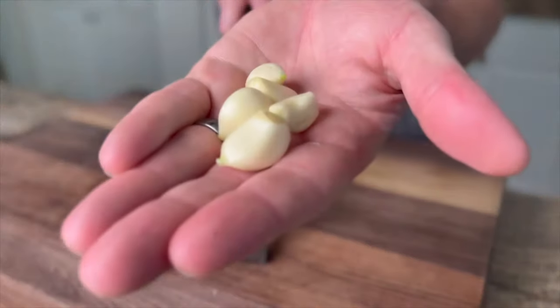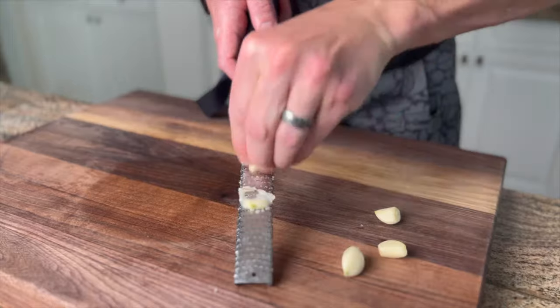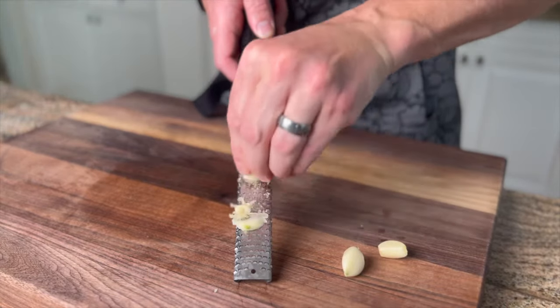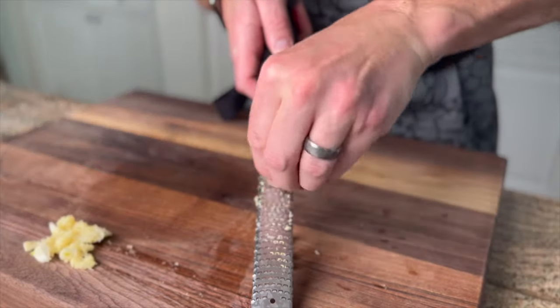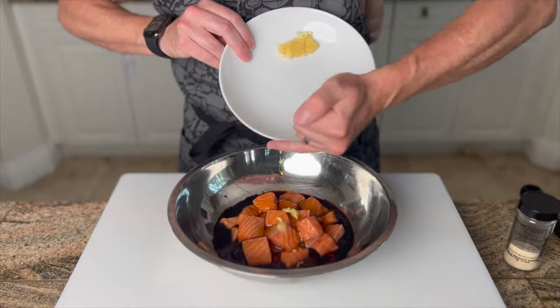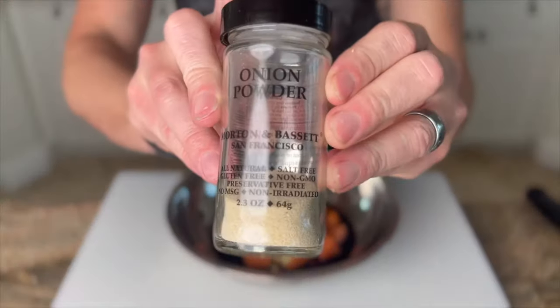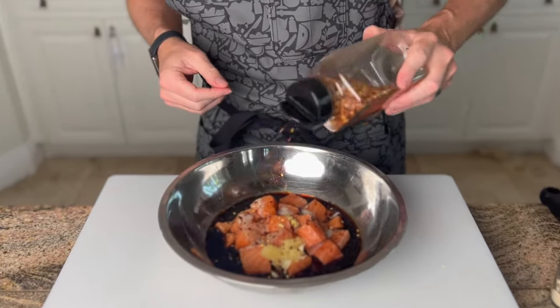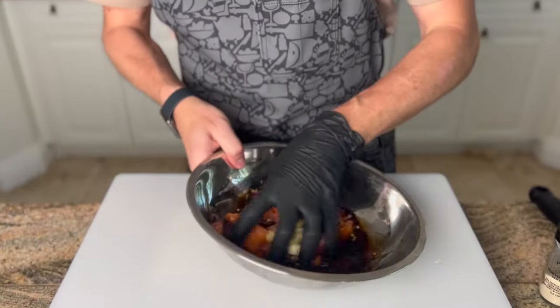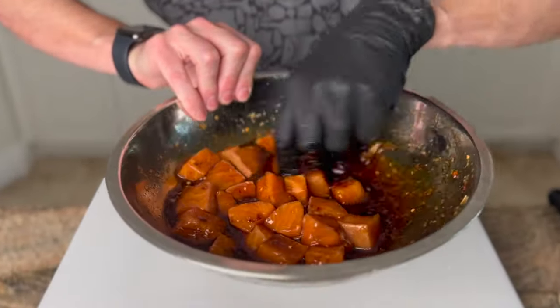Next, we mince four to five garlic cloves and a couple teaspoons of ginger. I'm using a microplane for this, which happens to be one of my other favorite kitchen tools — I'll link one in the description as well. We finish this marinade off with about a teaspoon of onion powder and a tablespoon of crushed red pepper flakes. Very gently mix until everything is incorporated, making sure to keep the salmon intact, and set aside.